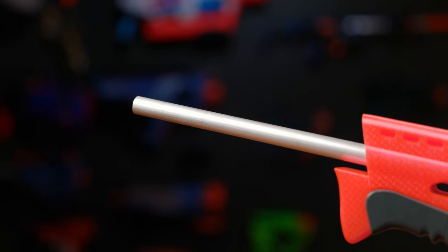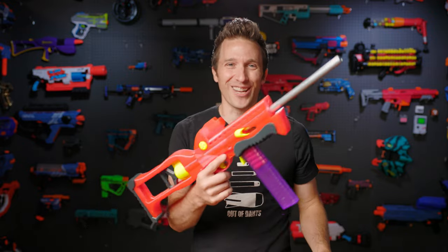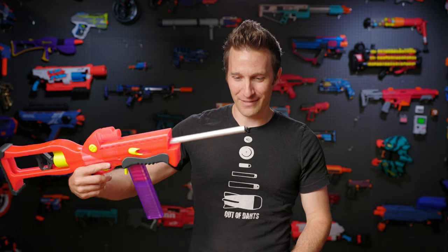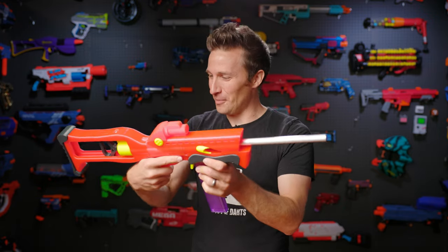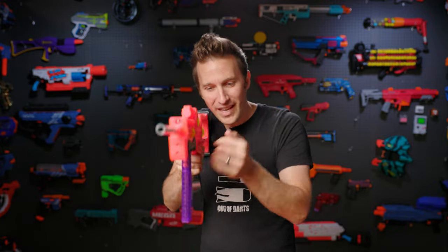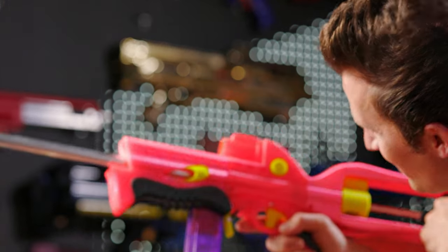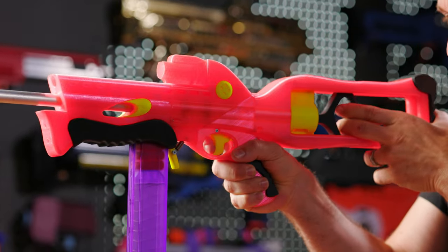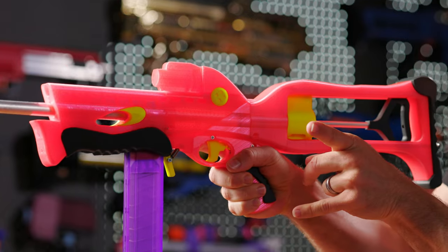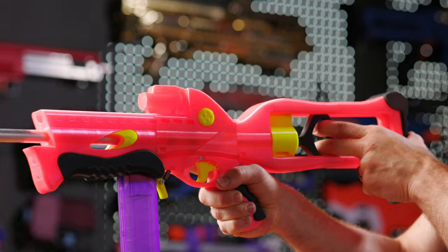When I take this out to actually play, I'll probably put a SCAR barrel on here, both to make this not a literal skewer and to make it a little bit more generally safe. I'm looking forward to getting this out on the field — it's definitely a fun blaster. You can actually see the plunger tube inside because it's a little translucent, which is so cool. On our B camera here, you can actually see all those parts moving inside, which is kind of neat.